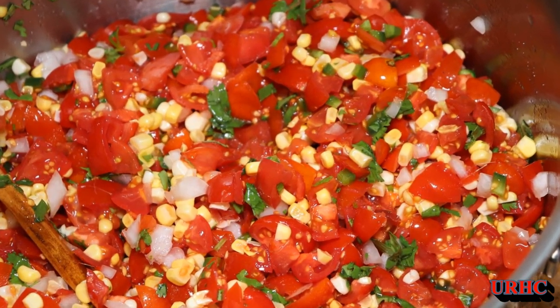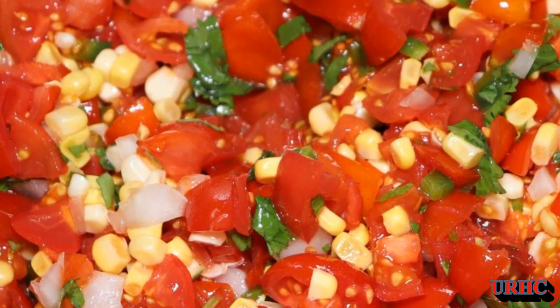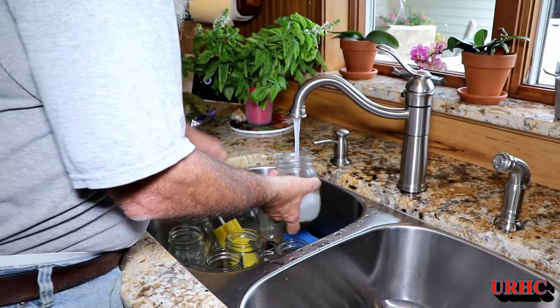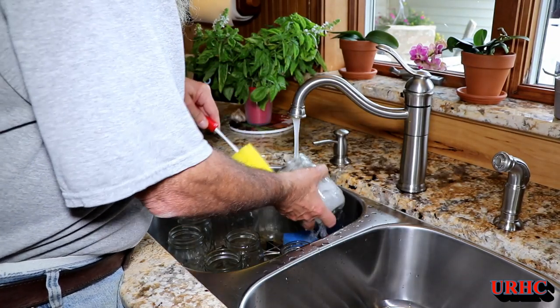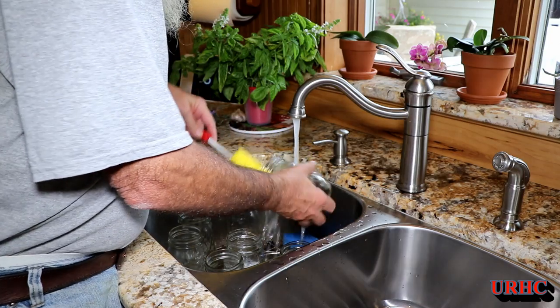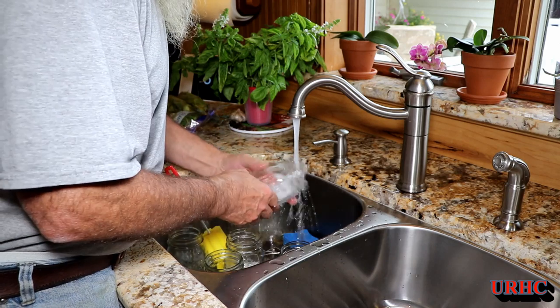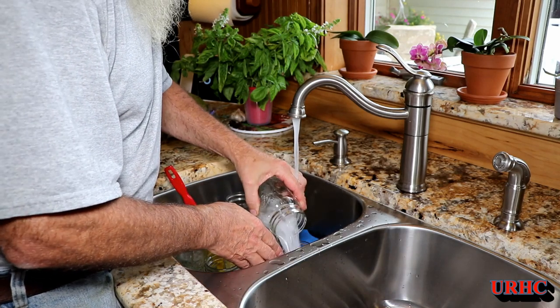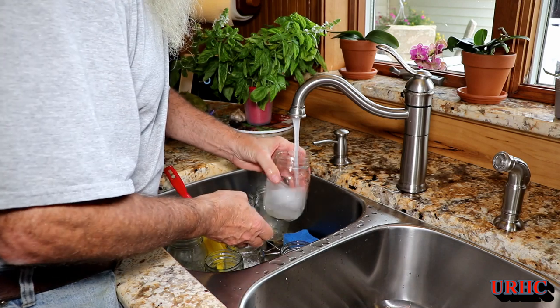Last week I got an email from Ball — I had this corn and cherry tomato salsa, so we decided to try making it. There's a video about making it, and as always the first thing you do is get out your jars and give them all a really good washing. Make sure you rinse them really well to get rid of all the soap, because that would be a disaster.